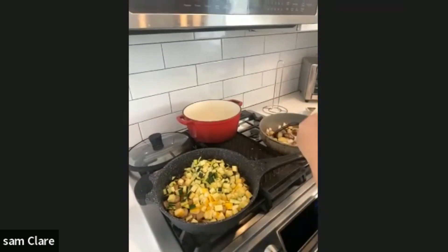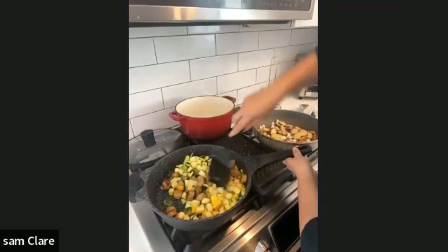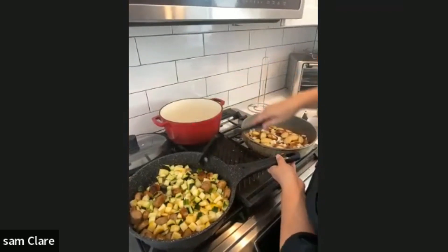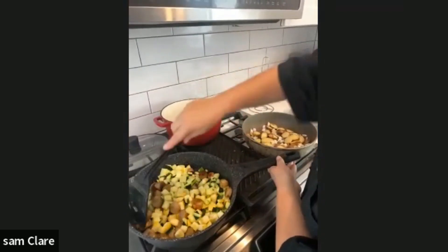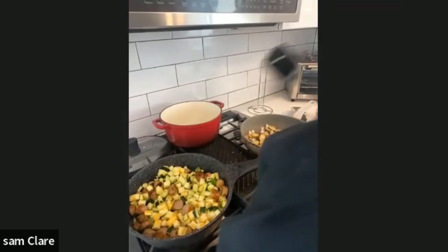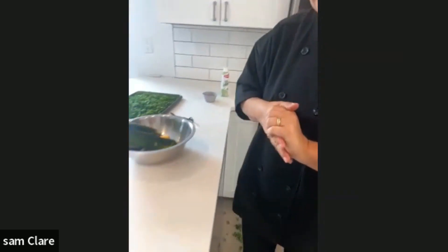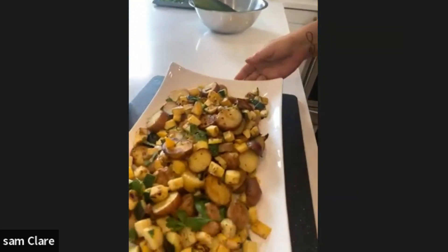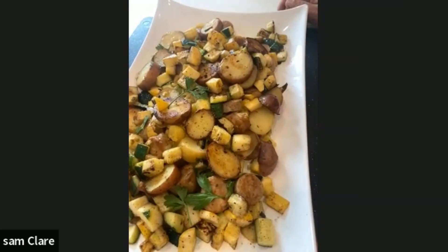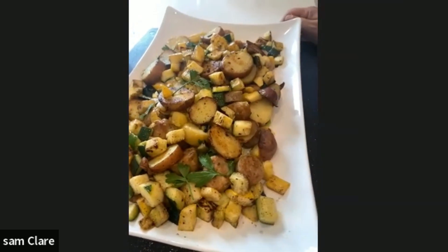We're going to let it cook down a little bit — we don't want to get it too soft, just enough. This is our zucchini, squash, chicken sausage, and sliced potatoes. As I mentioned, I did pre-boil the potatoes before.